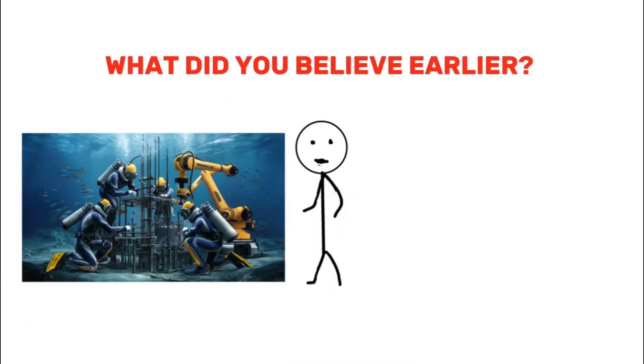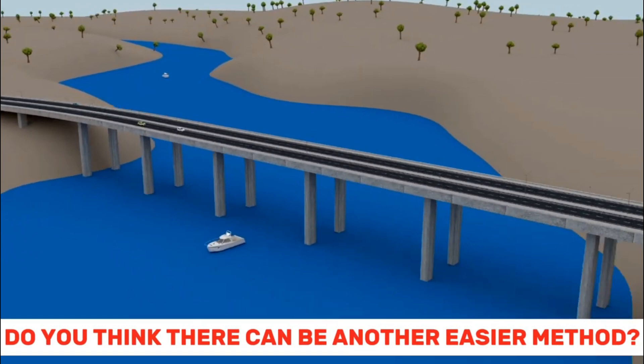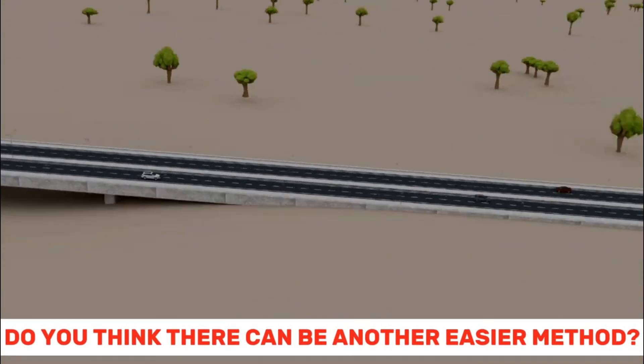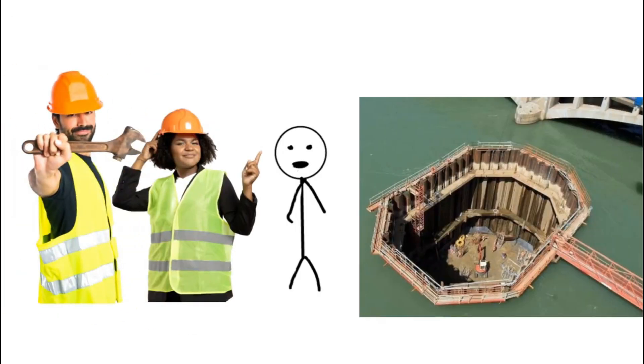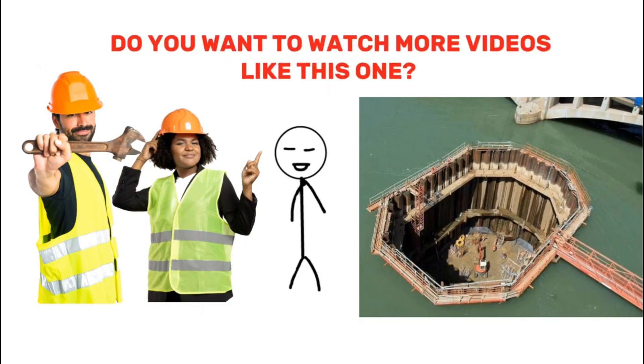What did you believe earlier when you saw things made in water bodies? Do you think there can be another easier method than making small dams to construct projects in water? Share your thoughts in the comment section below on whether such construction can be done in the deepest oceans.